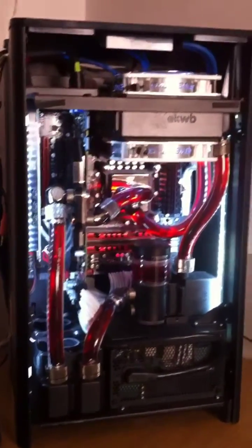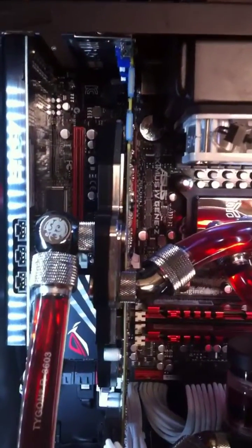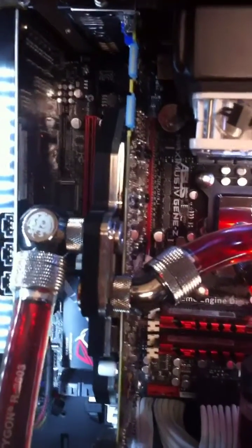I was able to secure a back panel from Silverstone, which is coming over from Germany. I'll be using that rather than the stock side panel for my window.